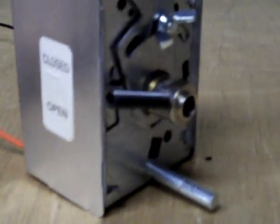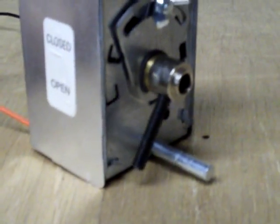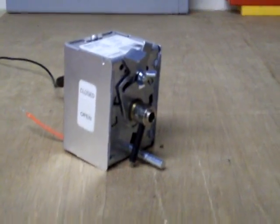So it is driven closed. If we remove an alligator clip, we'll watch it spring open. There it goes. This is a zone motor that I've just repaired. I took two broken ones and used parts from each to make one good one.